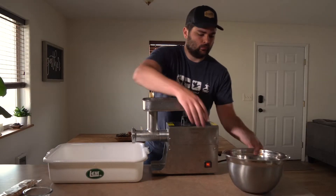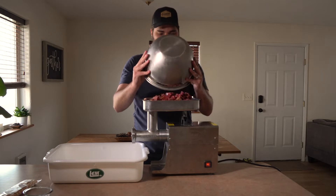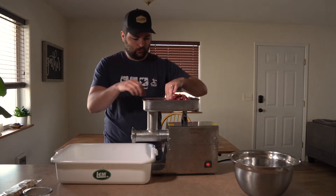So now it's time to start grinding and I'm going to do two grinds. First I'm going to do an initial grind that's a lot more coarse — get it all through there once — and then I'm going to switch to a different plate which is going to give us a finer grind for the second time grinding all the meat through.